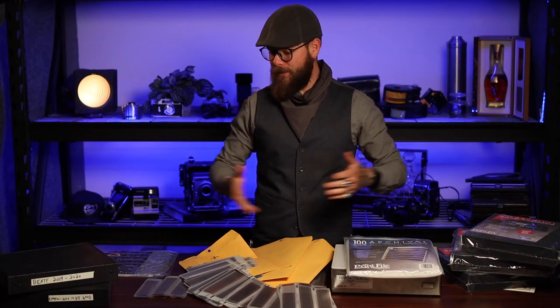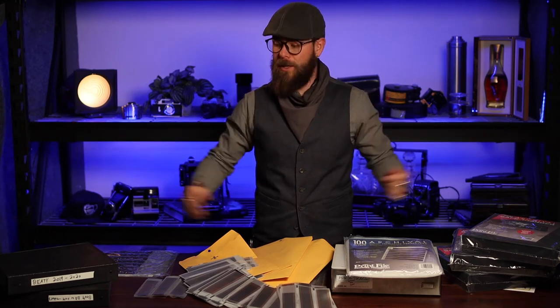What's up guys, this is Matt with Flagstaff Camera and today we're going to talk a little bit about turning this incredible mess that is organizing your negatives into something that's concise and easy to work with, and lets you find exactly what you're looking for every time. Let's jump in.